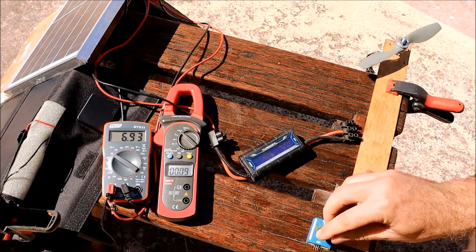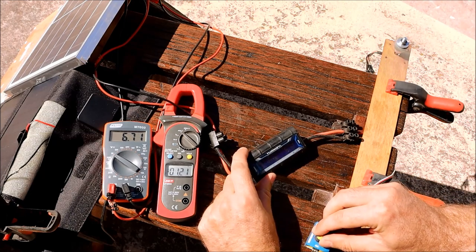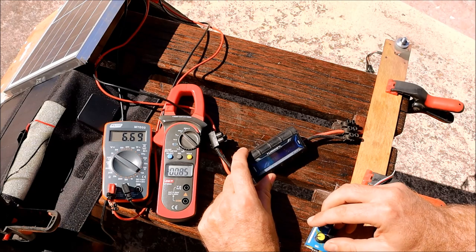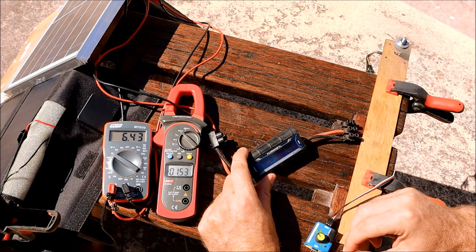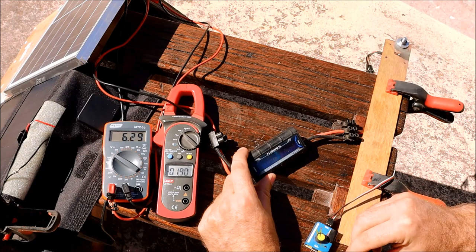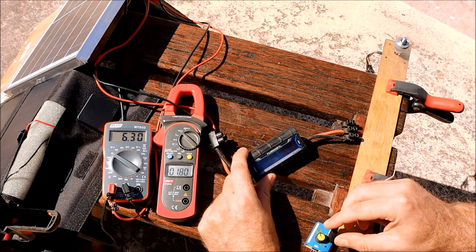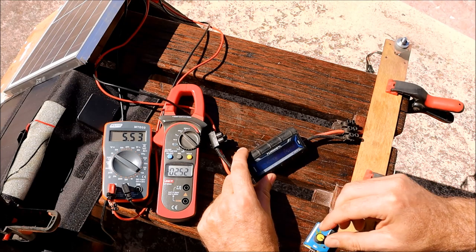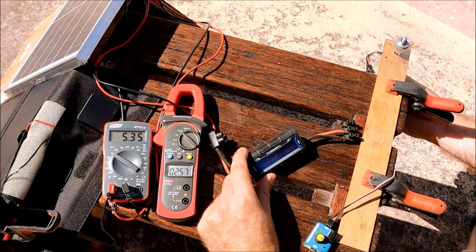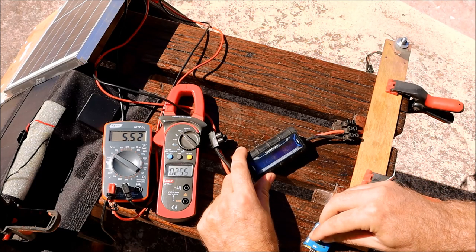This is the polycrystalline panel test. Readings came in at 6.6, 8.9, 10.7, 12.5, 13.9, and 14.8 watts, before dropping back to 14.9, 12.9, and 11.3 watts past the maximum power point. It's definitely a bit more powerful than the folding panel this morning.